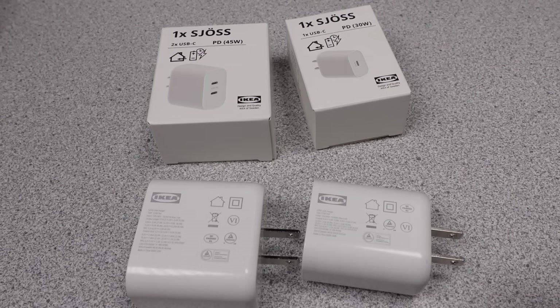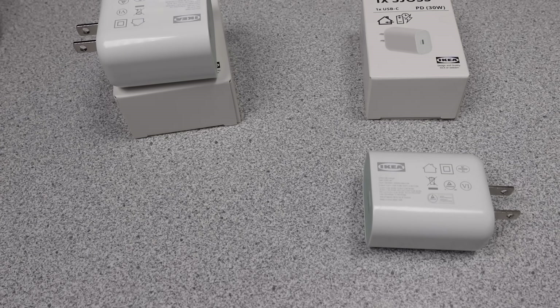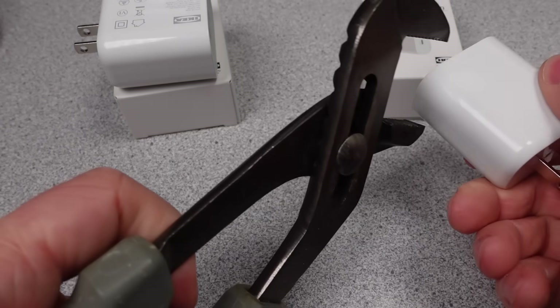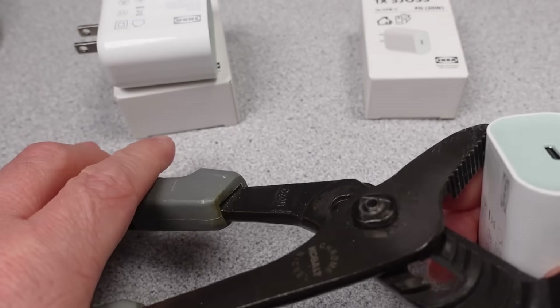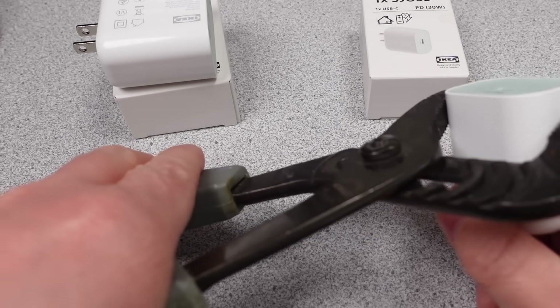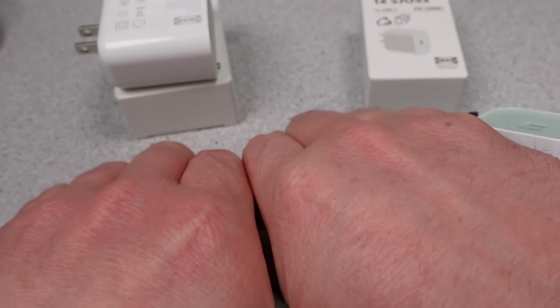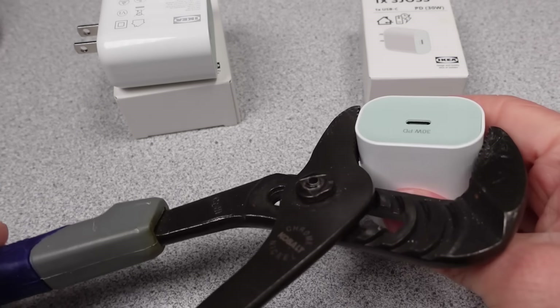I will look at and identify the major components of these power supplies. In the teardown series I like to open up electronics to find out what makes them work and what is inside. The videos get technical so hang on and always ask questions if you don't understand something. The components will be identified and analyzed as well as some of the safety aspects. If you want to help out the channel, see the links in my webpage or in the description. Special thanks to my patrons and channel supporters for making this possible.